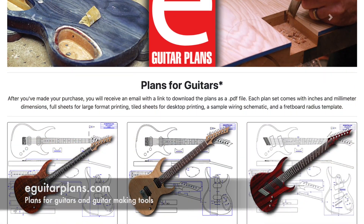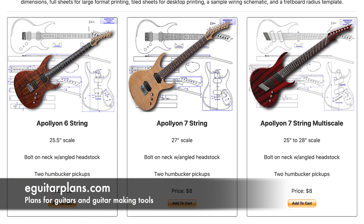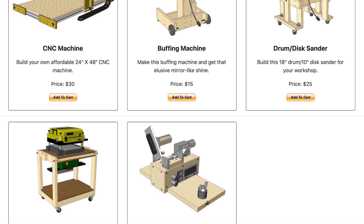Hey guys, it's Chris at Highline Guitars and you're watching another episode of From the Luthier's Workbench. If you'd like to build or repair guitars, click that subscribe button down below and become part of a community of fellow luthiers. Together we can take your skills to a whole new level. If you'd like to help support this channel, visit eGuitarPlans.com and buy a plan. Now on with the video.